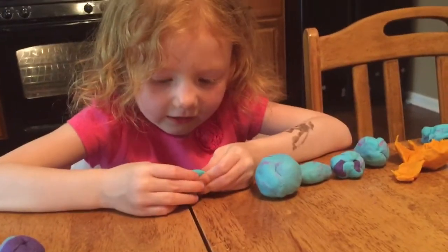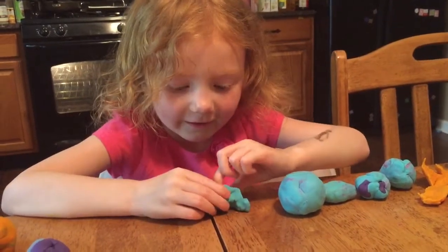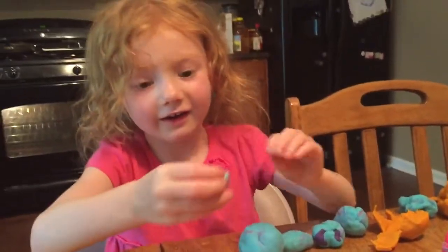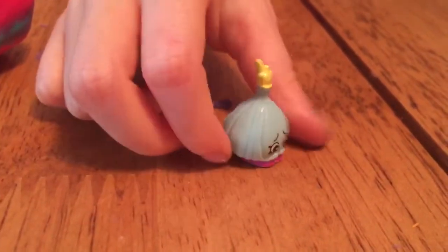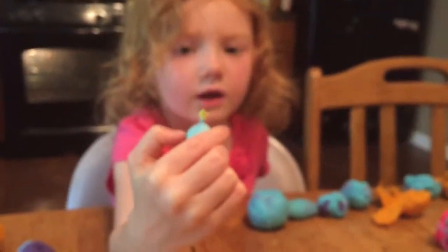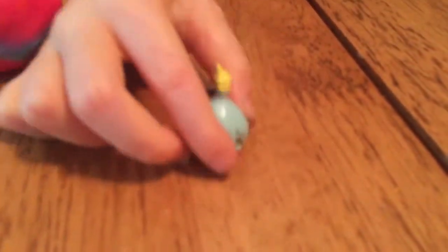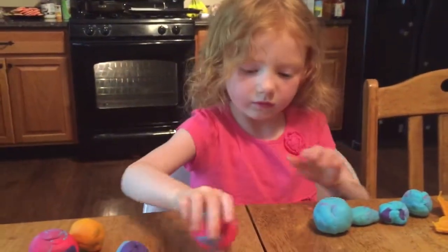That looks like Garlic Rose! It is! It smells like breath on her. Ew! It smells like breath — stinky! Who is this? Garlic Rose! Very cool!